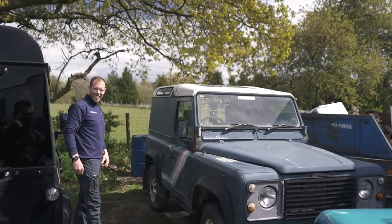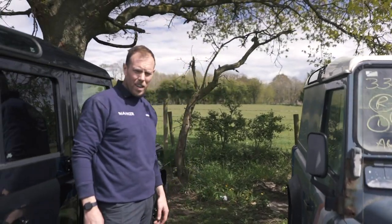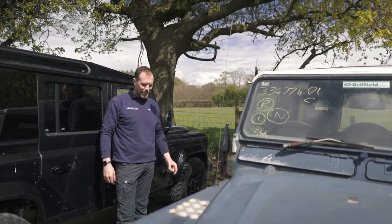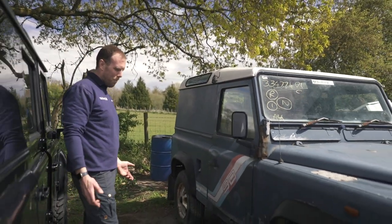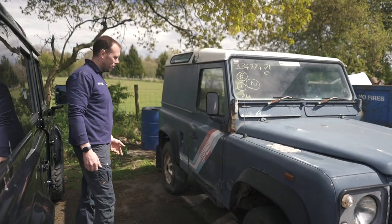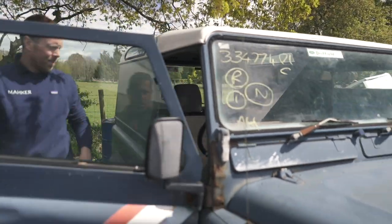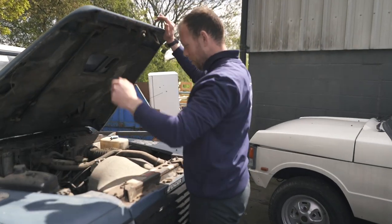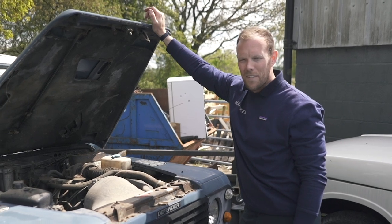This is a barn find that I found hiding up in Doncaster. I went there to pick up some axles and this was just sat in the corner - I just had to have it. So this is a 90 original. As you can see, these are the original county colours. I just want to bring it back to life - restore it, a bit like we did with Kurt's. Make it mint, keep it classy. I'm going to do some sort of mods - 200 TDI under there. But what I love about it is everything is original and untouched. If I could, I'd put this in a glass box and leave it there for 10 years.